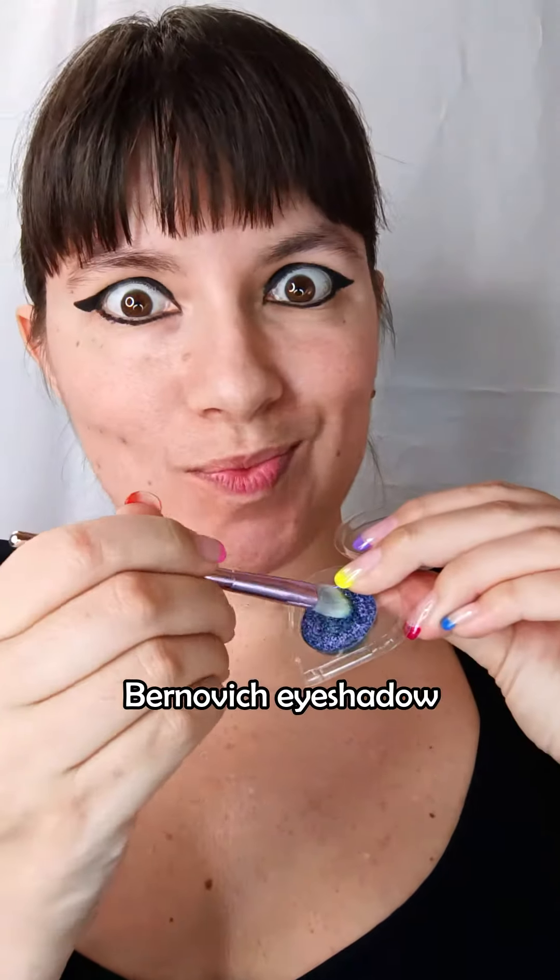Also apply a tiny bit on the lower lid, and then go for a multi-chrome eyeshadow, which is purple when you look at it directly and shifts to emerald green.